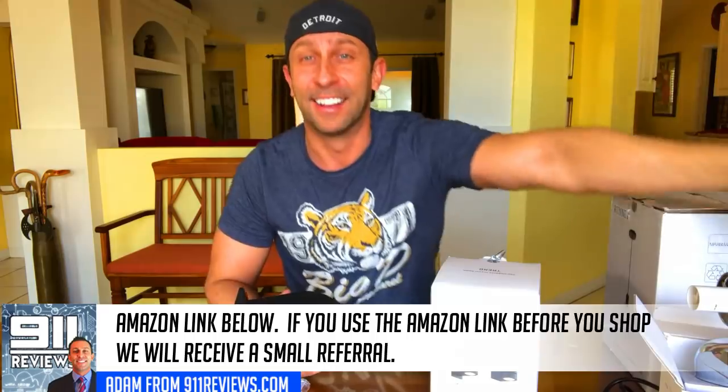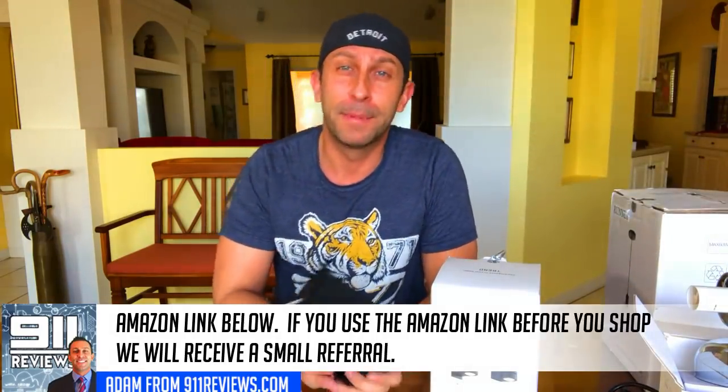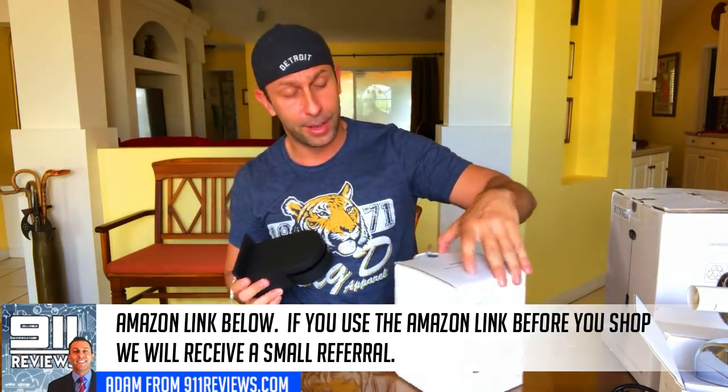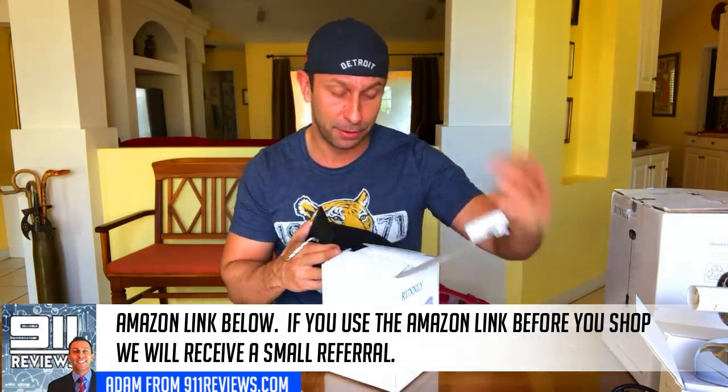Subscribe and click the notification bell for updates. If you don't click the notification bell, you won't see our latest videos, so we do highly recommend that you go ahead and do that. I'm Adam from 9-1-1 Reviews.